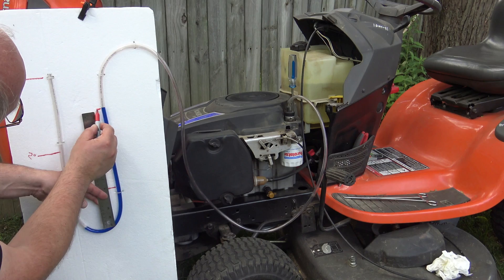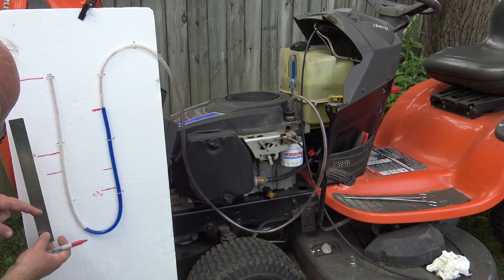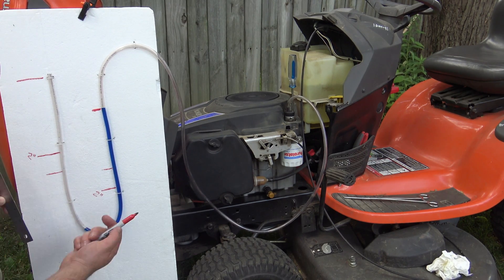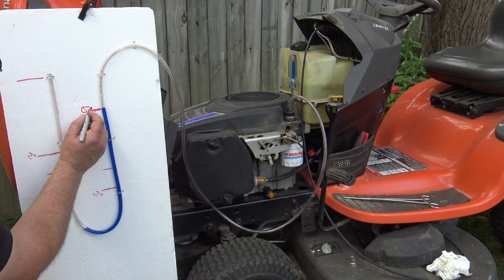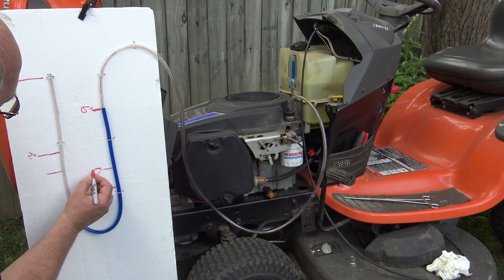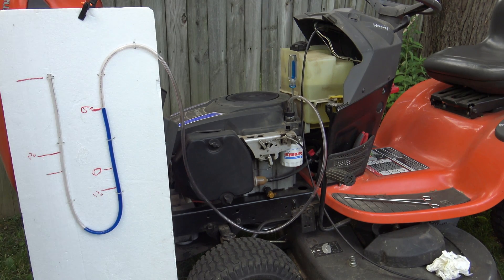You're supposed to run this test at full speed. At idle I have six inches of water column — at full speed you're supposed to have more than four inches. I have six inches already at idle, which means this engine is great. There is enough vacuum to keep the oil in when the engine is running. If you have less than four inches, then you need to change the breather valve in the valve cover.